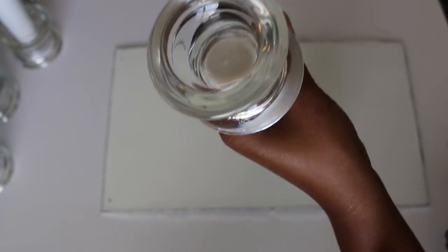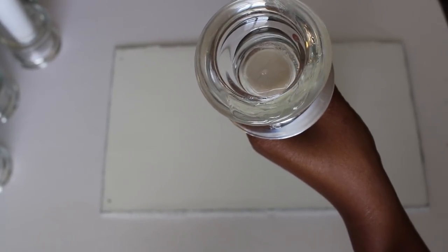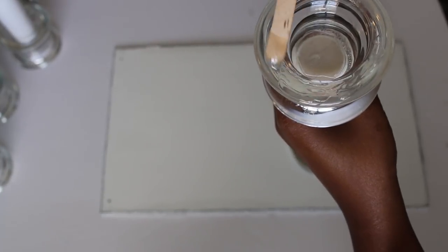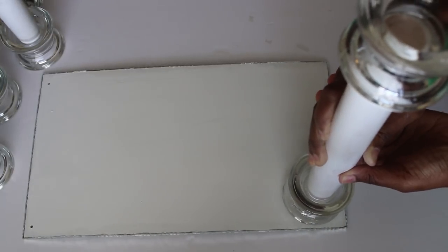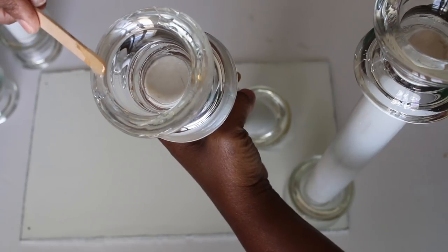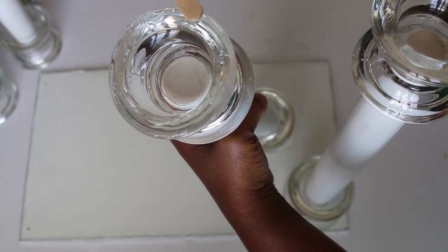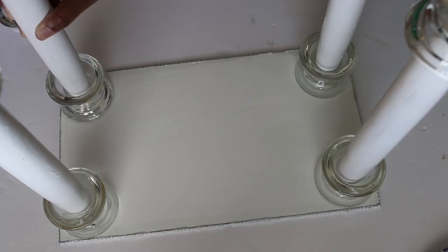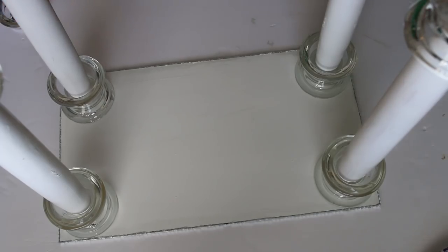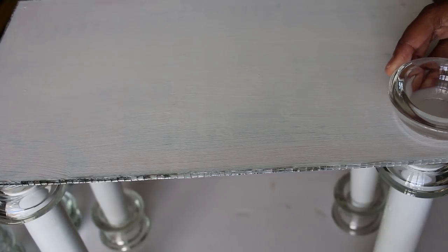Now I'm applying epoxy to the bottom of the candle holders with the rolling pins applied to them, and then gluing them down on top of one of the wall decorations. Then I'm adding four candle holders as feet on the bottom of the stand.